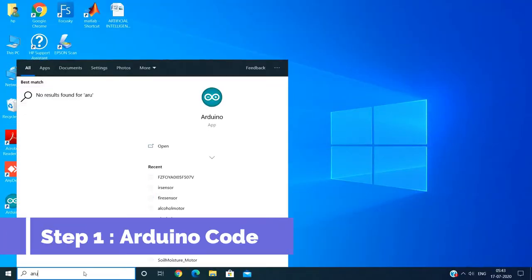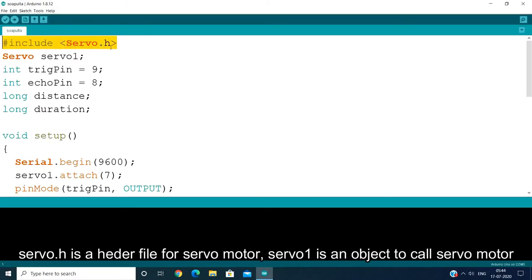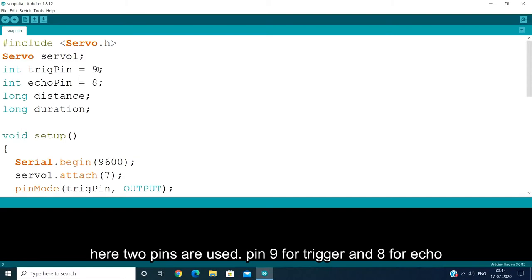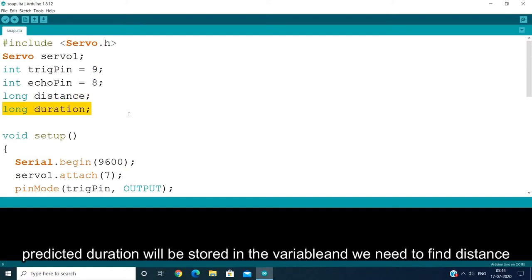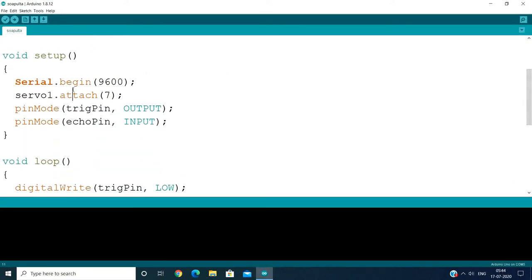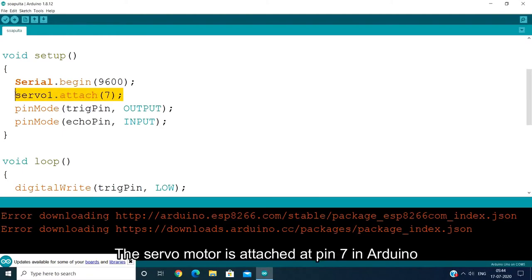We can open our Arduino IDE and this is our coding. You include servo.h, which is the servo motor header file. Here you define two pins: trigger and echo. The trigger is on Arduino pin 9 and echo is on pin 8. You also declare distance and duration variables. In the setup, we start with Serial.begin to see the output and capture values. Then we attach the servo motor.